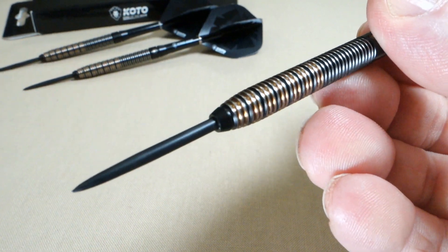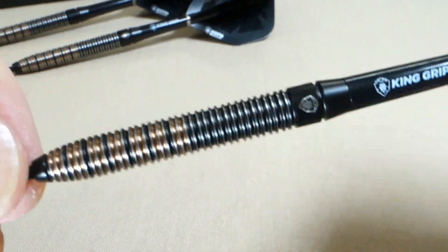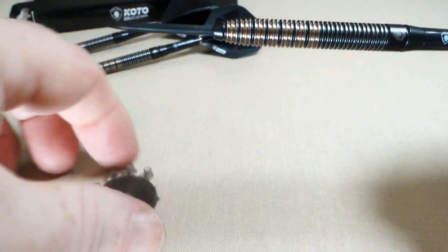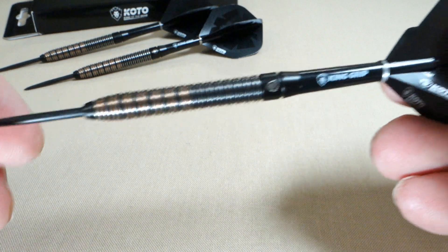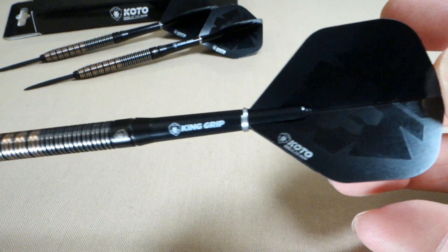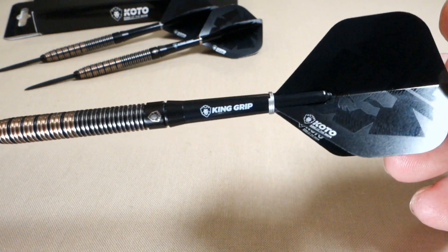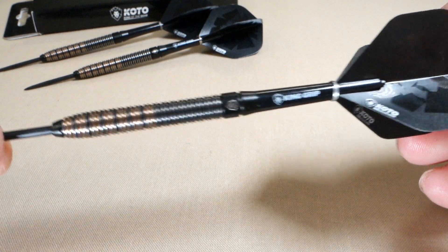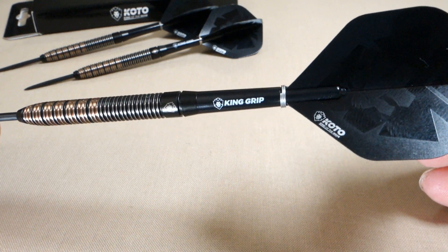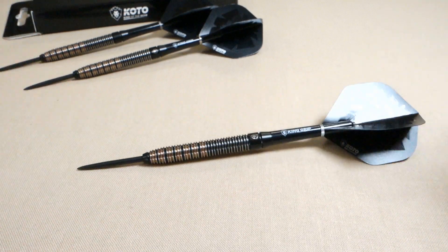On the front end we've got this nice tapered nose cone, but here's the problem — monster lip where the point meets the barrel. But you guys know how I do on this channel — we'll add some Trident 180 nose cones, it's going to eliminate that lip, and your flights will definitely last way, way longer. What do you say we get these things on the board? I'll be throwing them completely stock.